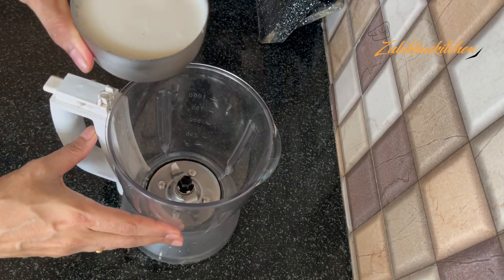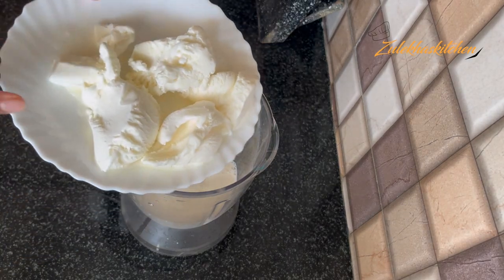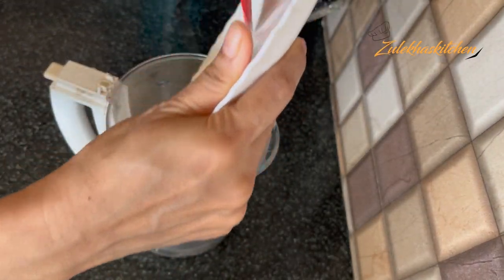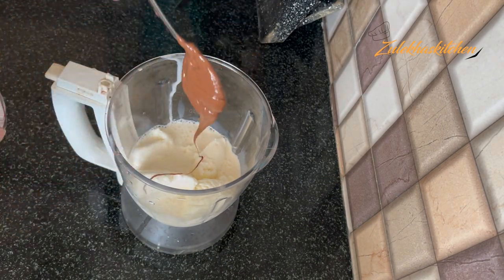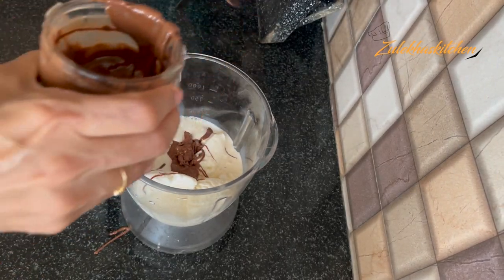Add 1 cup of cold milk. Add 5 scoops of ice cream. Add 4 to 5 tablespoons of Nutella. I am adding 4 tablespoons here. You can add 5 or 6.